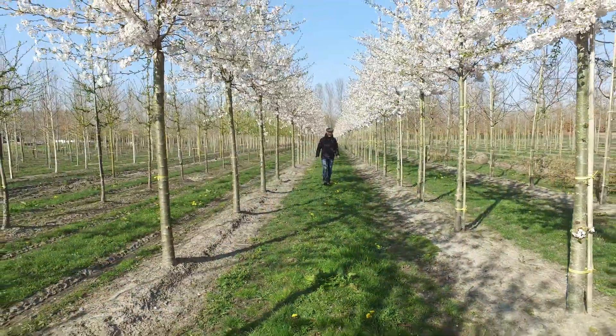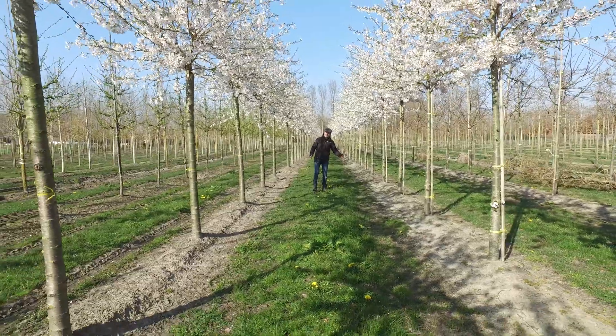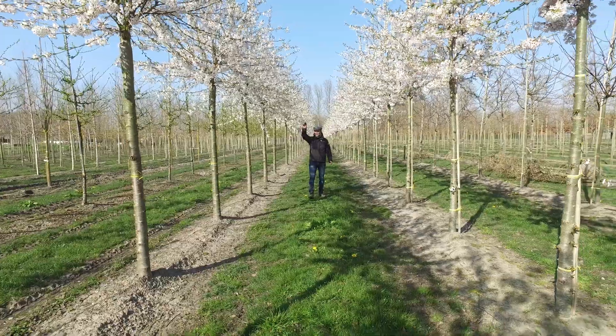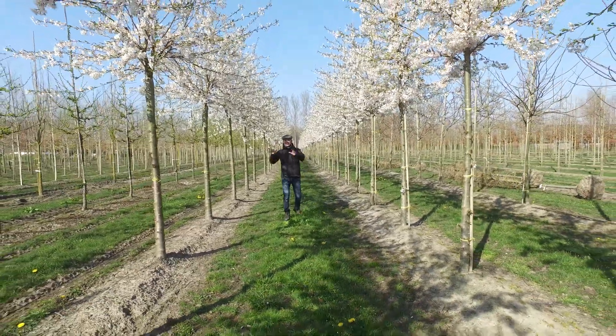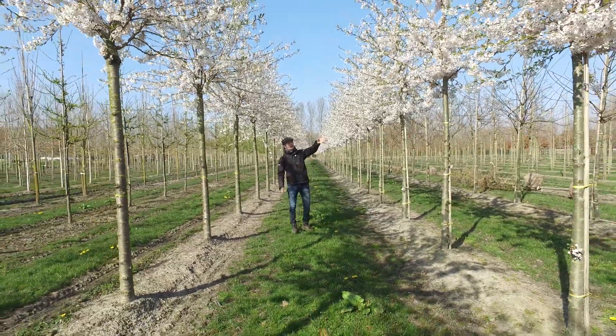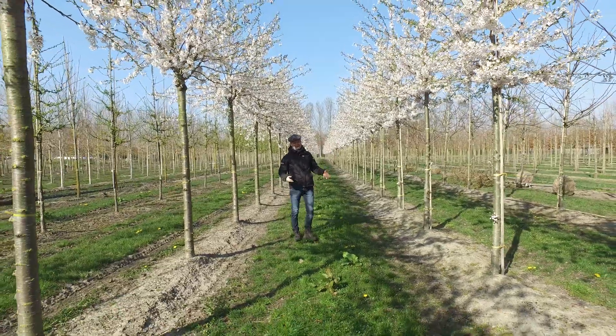I'm standing in between two lines of Prunus yedoensis. On the left hand side you see them with a normal straight leader, and on the right hand side they're grafted upon a stem of 2.20 meters height. In this case the crown will spread out a bit more and doesn't get so high, and the tree reaches about six to eight meters in height and also in spread.